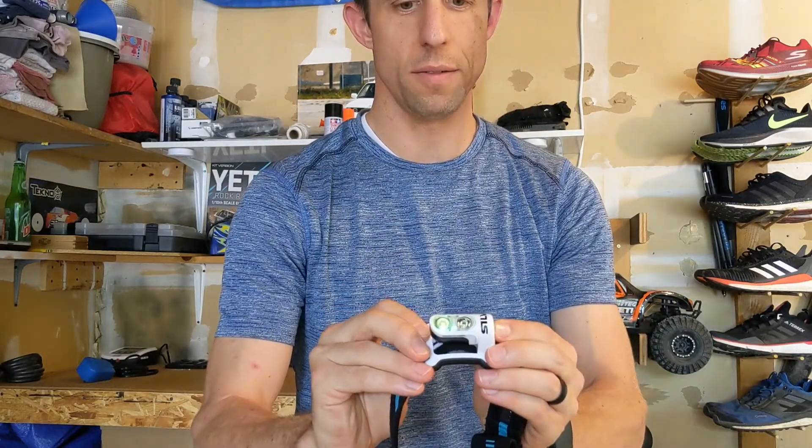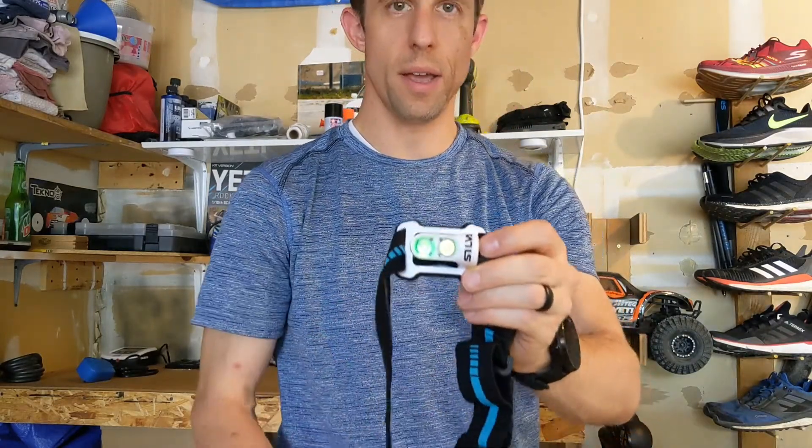When you turn it off, you have a green indicator telling you that the battery is good. It'll be red if the battery pack needs to be charged. I'm here in the basement where I'm going to show you the different brightness levels. It is somewhat dark in here, so hopefully this is an okay comparison.